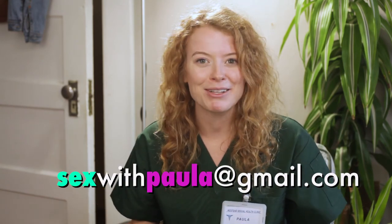Look, I don't recommend this as your primary form of birth control, but there are lots of other methods out there, which I discuss in further videos. So you should probably like this video, subscribe to my channel, and if you have any questions, just shoot me an email at sexwithpaula@gmail.com. And remember, safety first.